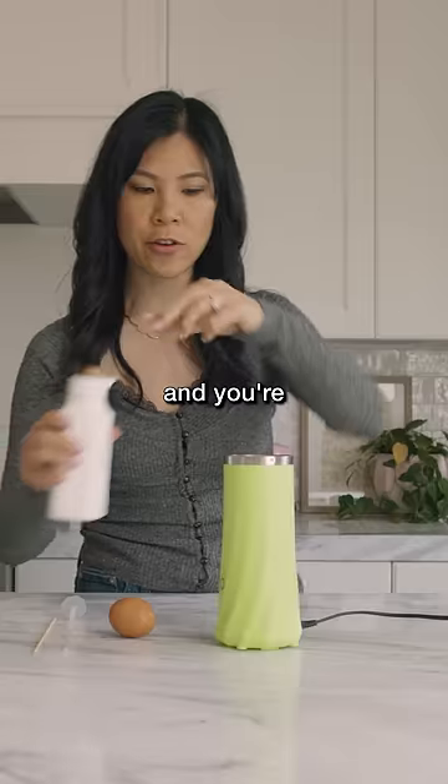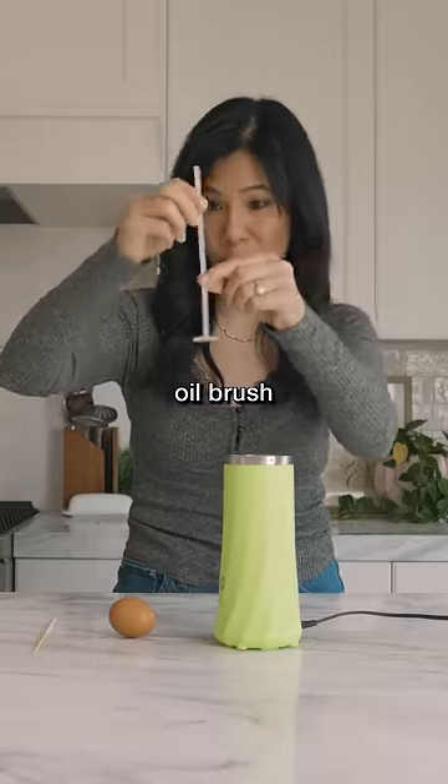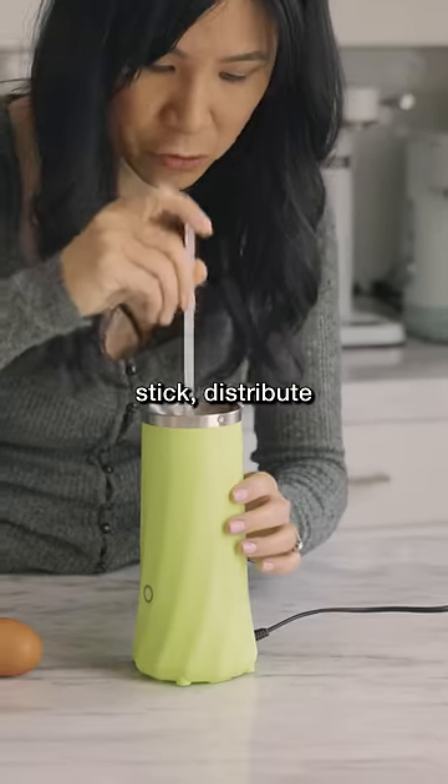I've already preheated it and you're supposed to add some oil in there. And then with this oil brush stick, distribute the oil.